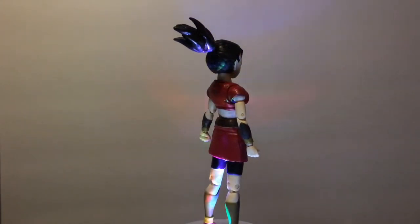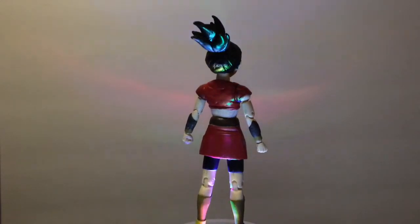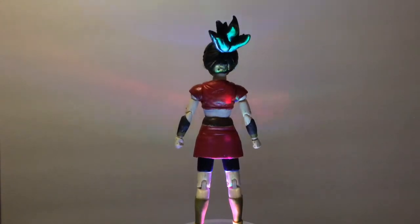Obviously the chest — I didn't go overboard, but I didn't make it too small to where it would still look kind of mannish. Overall, I think I did a pretty good job. But let me know what you guys think in the comment section down below.